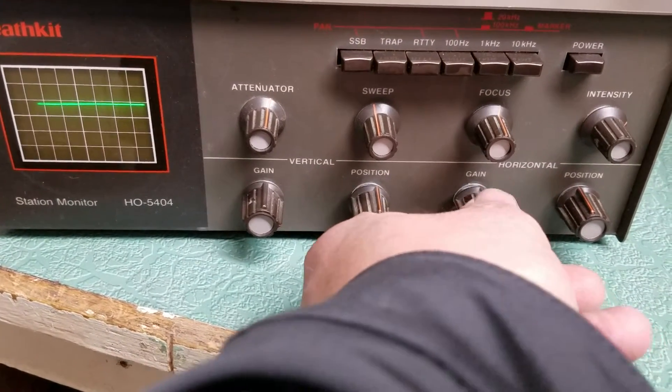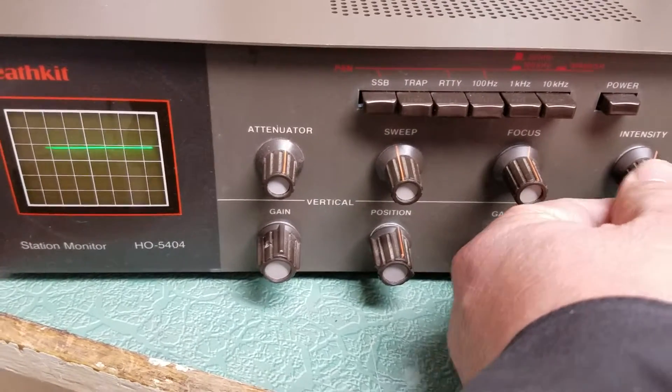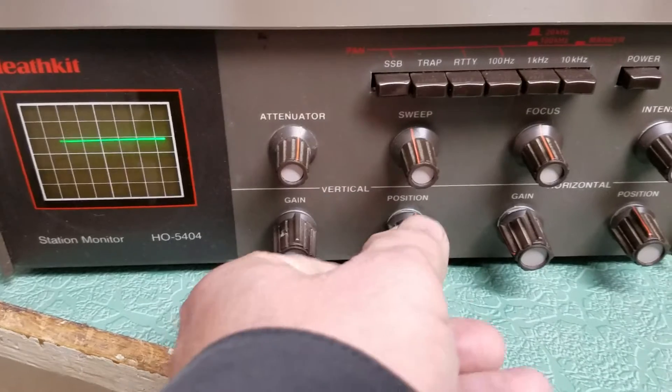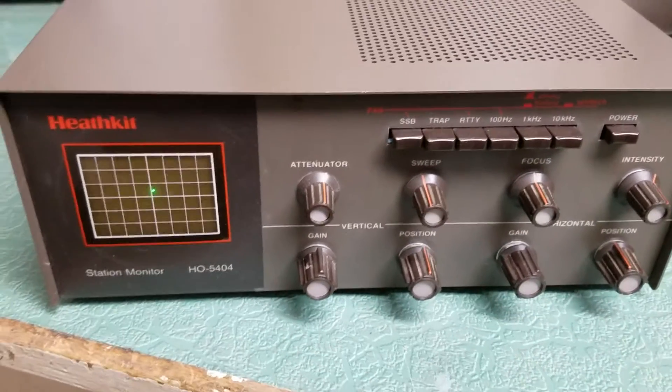And so that's all I know how to use, unfortunately. There's your intensity, focus, which works quite well. And so once again, the position and all that. So it appears to be working.